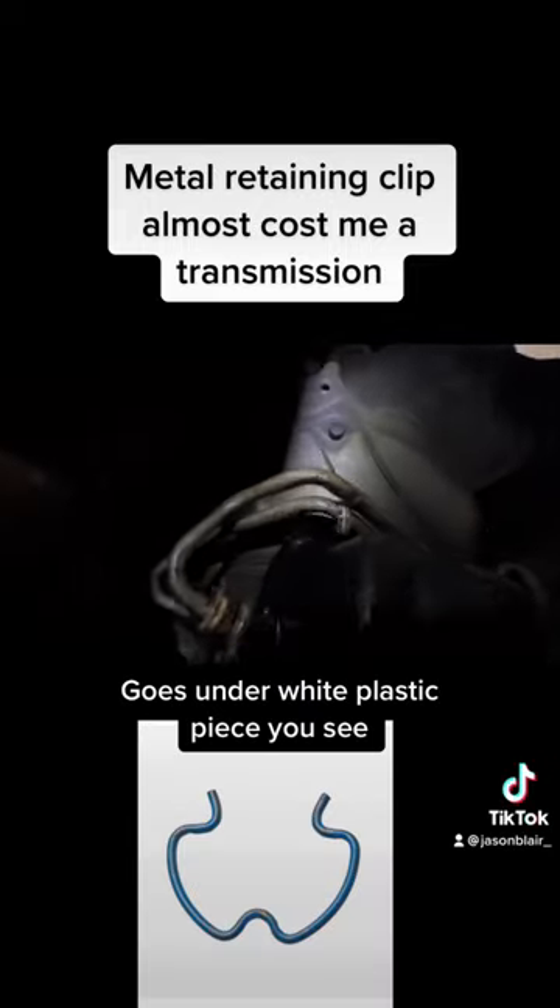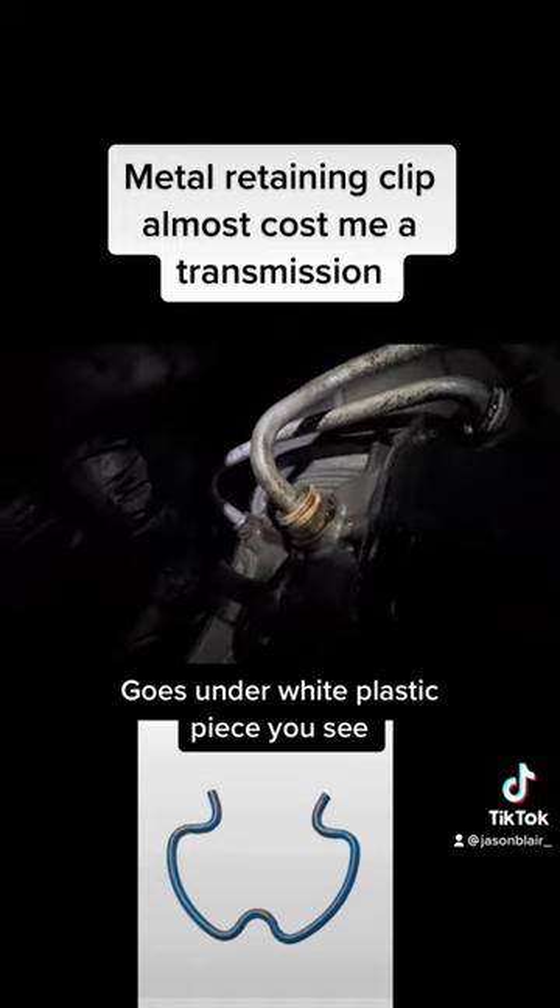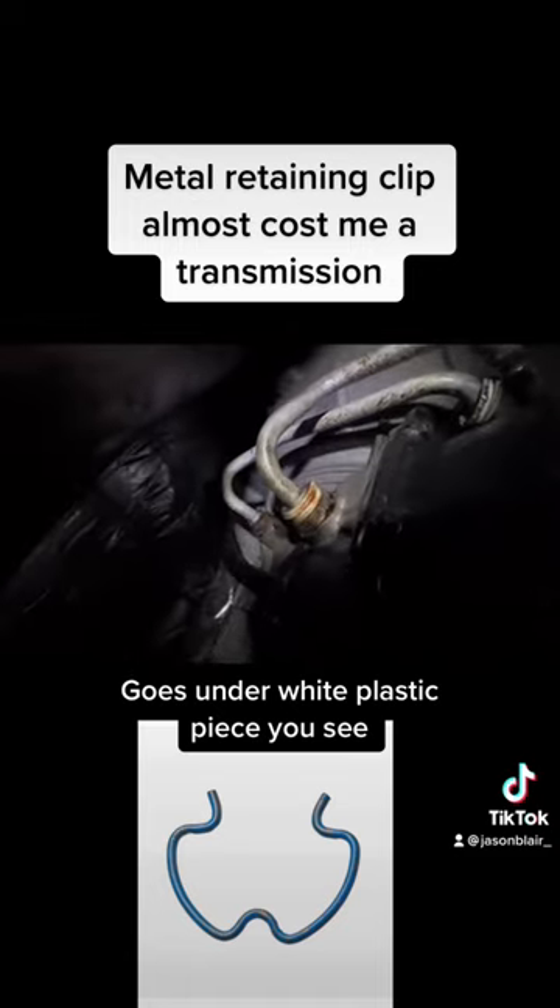Oh gosh, I'm going to be covered in trans fluid. I see why — see the ring? That retaining ring is supposed to be like that on that top one. See that?